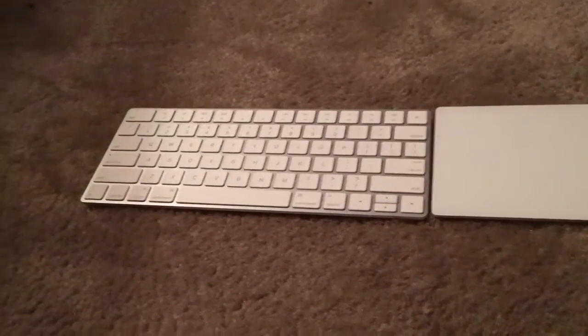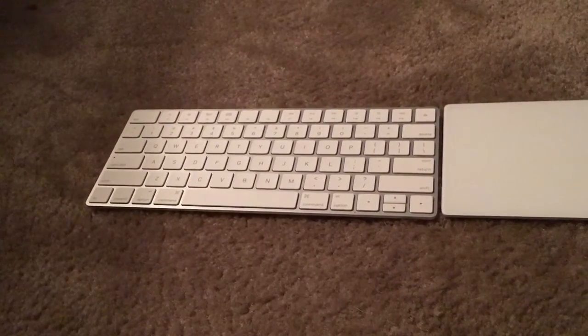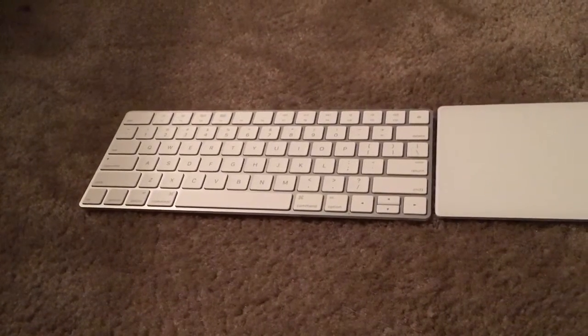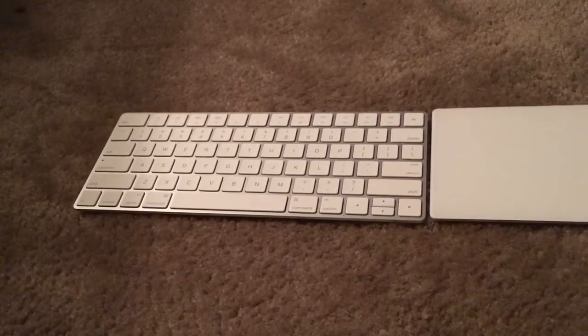So these particular devices no longer run on AA batteries. They all have internal batteries, and they last for a very long time. So I'm going to go ahead and get started with the keyboard first.